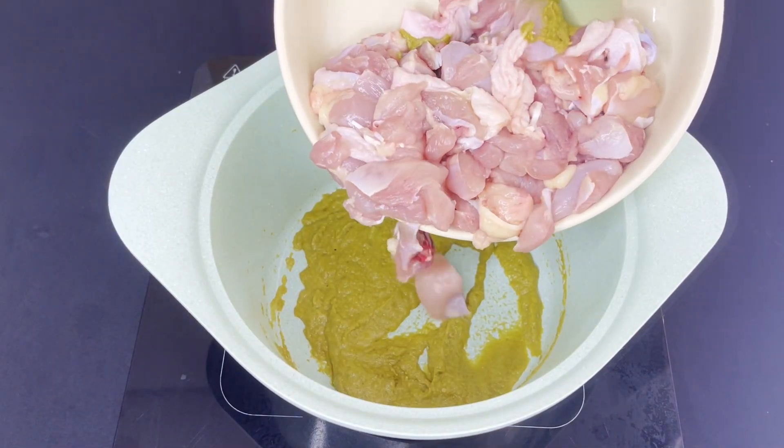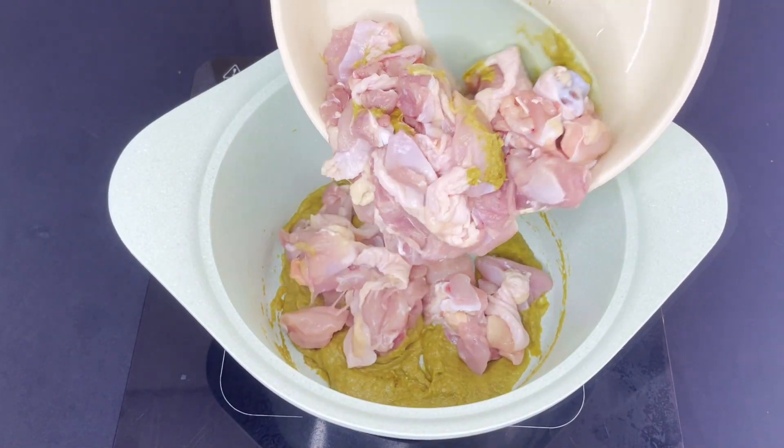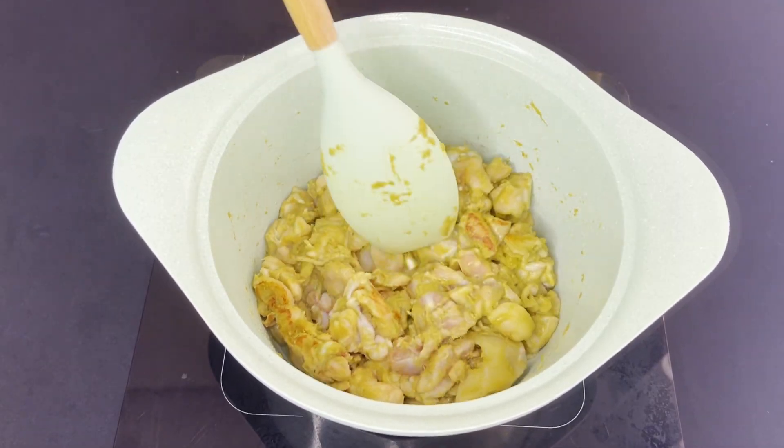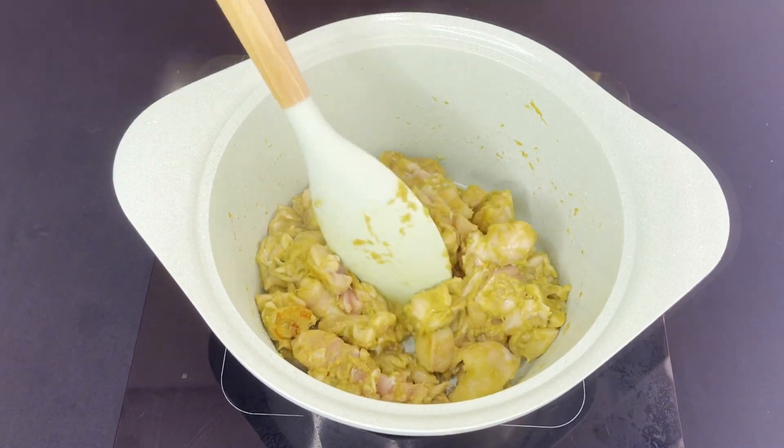Now add in the chicken. I'm using chicken drumsticks, but you can use chicken thigh or chicken breast. Cook until you see the chicken is a little bit brown and seared.